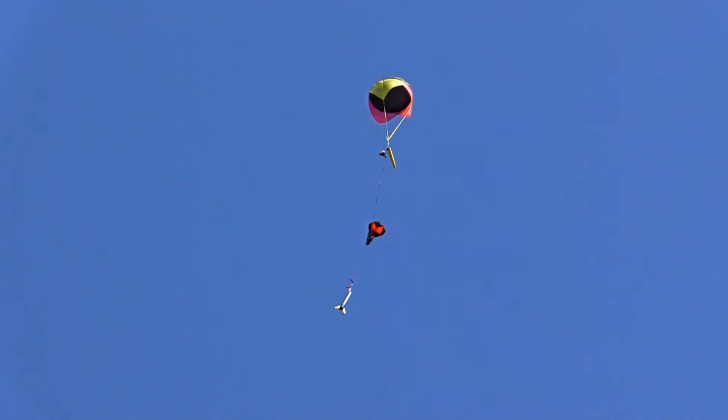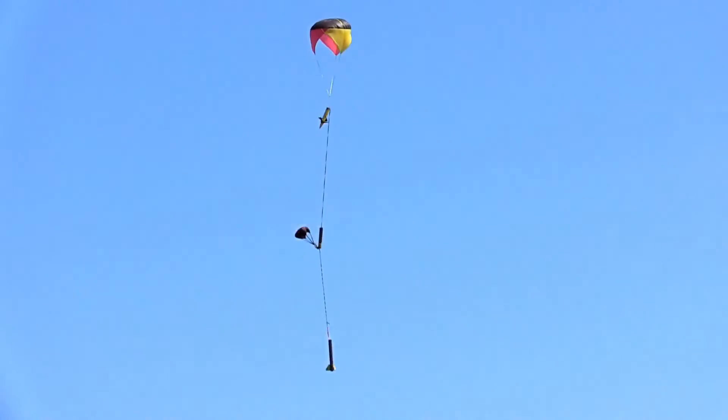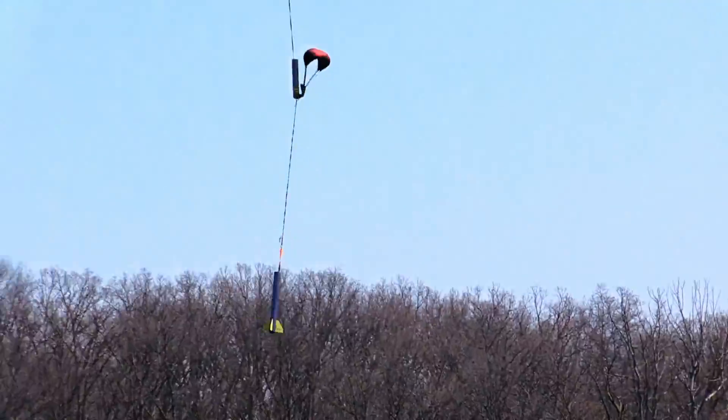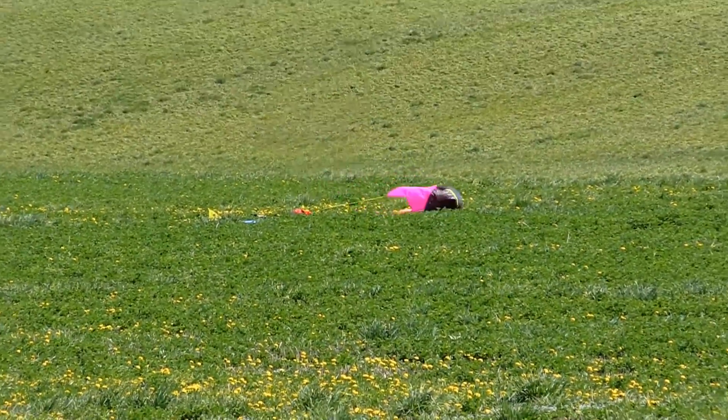We're pros, we knew that was gonna happen. It's just like a Sky Angle parachute. Nice job guys! It's the first time we've launched in good weather — usually it's 20 degrees. Nice job guys, congratulations!